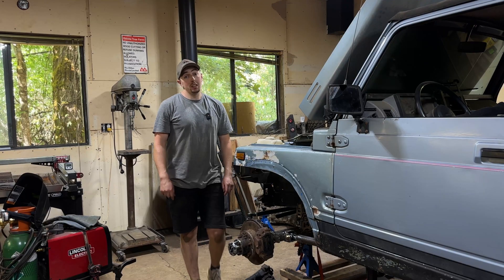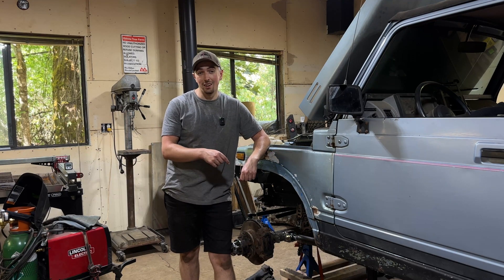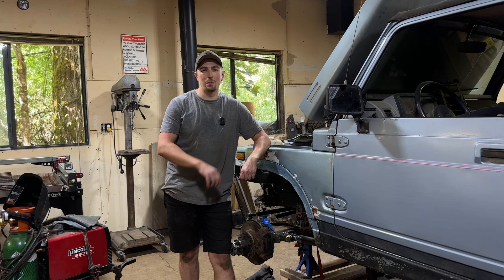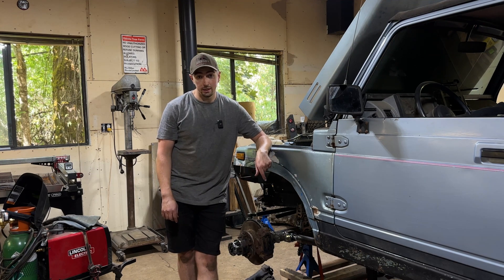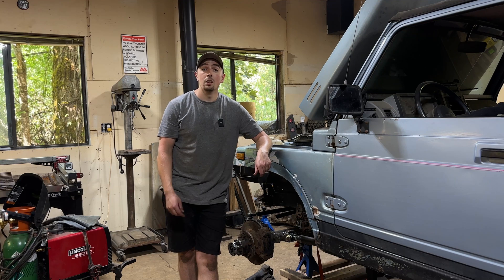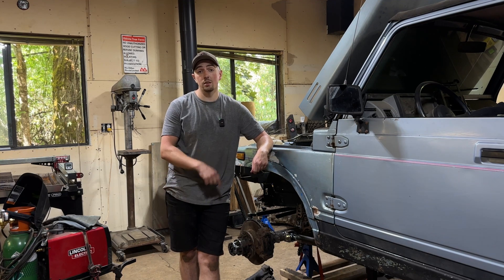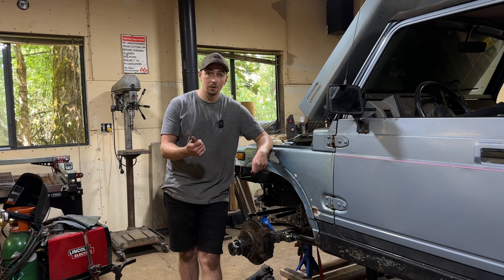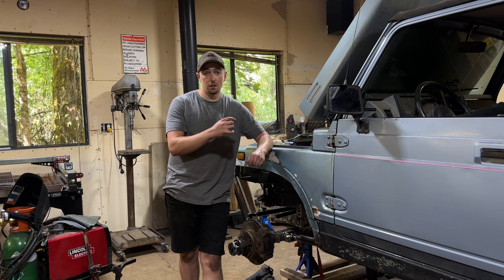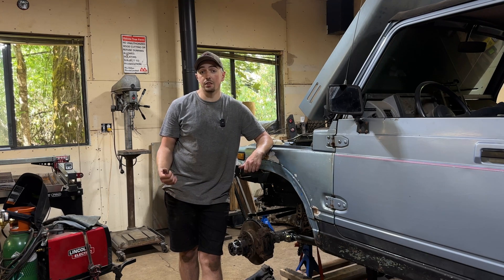It is warm in here with the welder, the grinder, and all the tools going — I am definitely sweating, but we are very close. We got the two lower links in and things are looking good. We've got two problems and one task left before we're actually cycling the suspension and this axle is coming off the dolly. The first problem is that the rad support is coming in contact with our upper link axle side mount, so I'm going to have to relocate that mount.